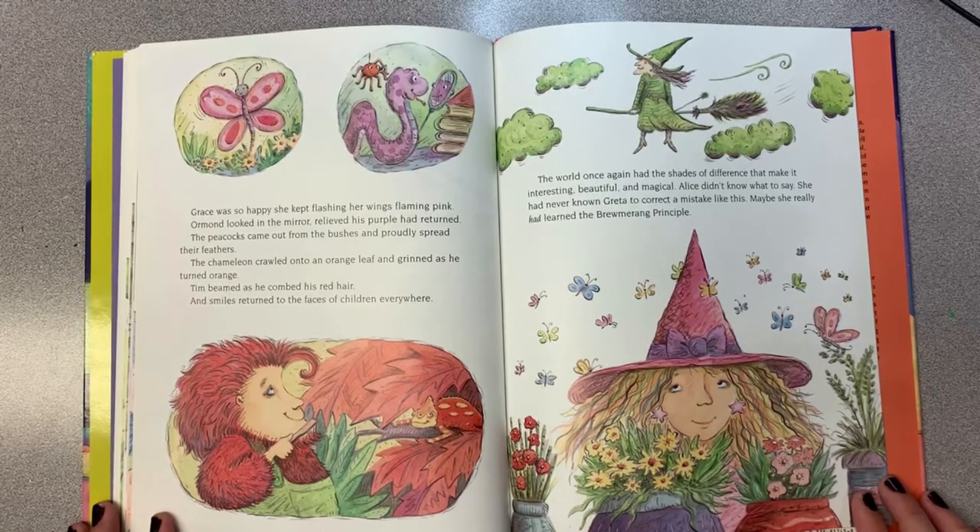Ormond looked in the mirror, relieved his purple had returned. The peacocks came out from the bushes and proudly spread their feathers. The chameleon crawled onto an orange leaf and grinned as he turned orange. Tim beamed as he combed his red hair. Smiles returned to the faces of children everywhere. The world once again had shades of difference that make it interesting, beautiful, and magical.